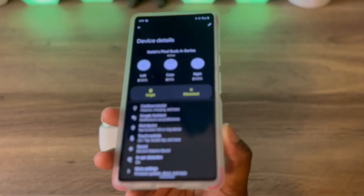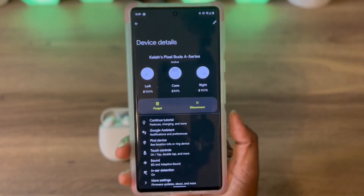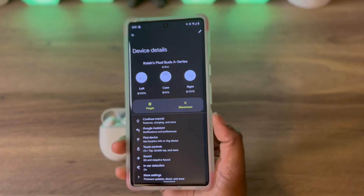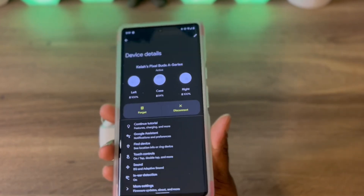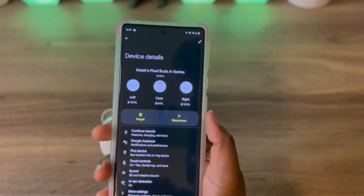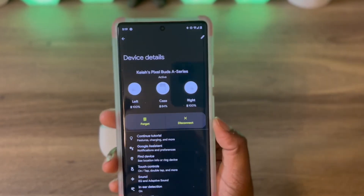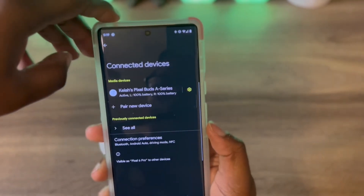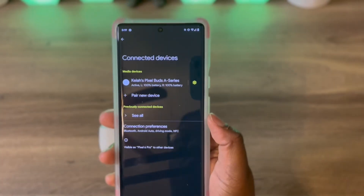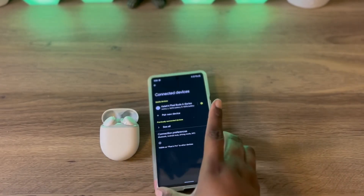Pretty much, this is what you get with the Pixel Buds A Series — their budget-friendly line of Pixel Buds. But to me, they still sound good and they look nice. Rate, comment, and subscribe to this YouTube tech channel, and I'll catch you in the next video.